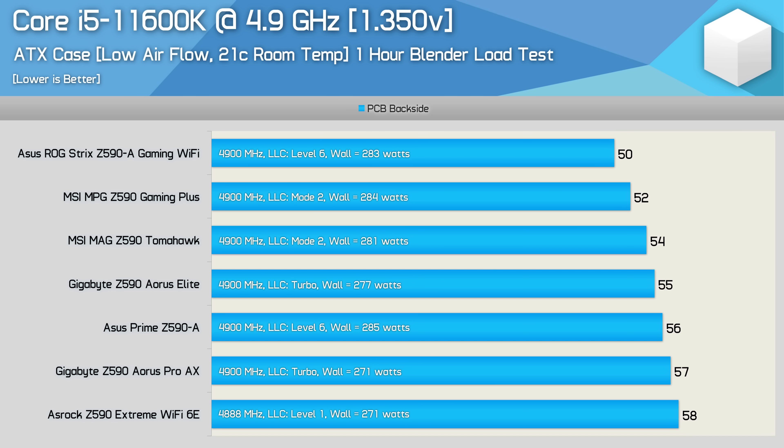For those of you who never intend on pairing your Z590 motherboard with an 11900K, or don't believe you'll be stressing the CPU for extended periods of time, this is how they got on with the Core i5-11600K. Basically all boards passed with ease, with none hitting 60 degrees, so for overclocking the 6-core part any of these boards will be overkill.